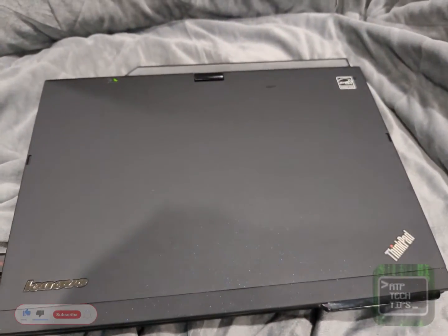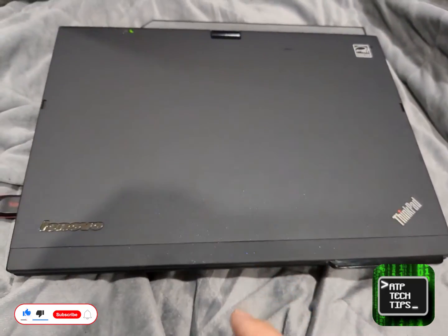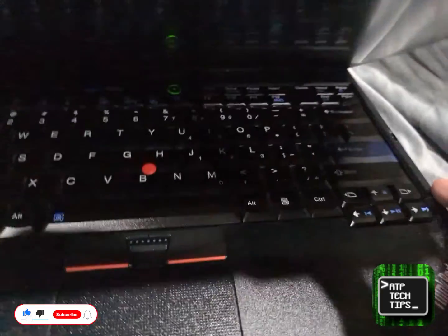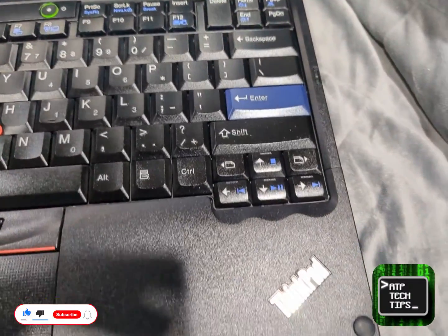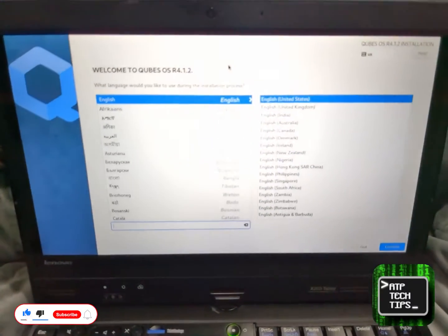Hey guys, so I had to install Cubes on this very special laptop slash tablet and I've had a lot of requests for how to install Cubes, so I want to talk a little bit about that today. This is a special order — a really nice condition, very hard to find X220T, which is a ThinkPad that is not only a laptop but also a tablet. I'm doing this for someone who follows the blog, so let's go ahead and take a look.